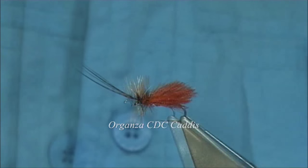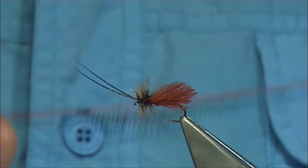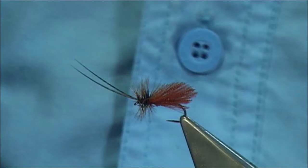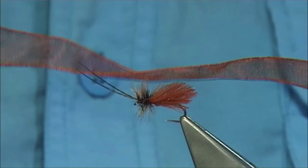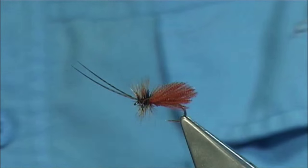We all experiment — I experiment all the time. When I'm using a material, in this case I'm using organza ribbon. Now the ribbon is obviously there. I've dyed this fiery brown — it was white, just dyed it fiery brown. A nice colour.